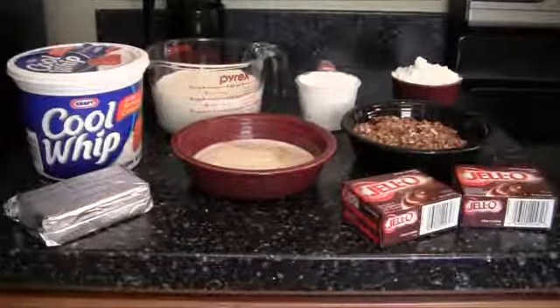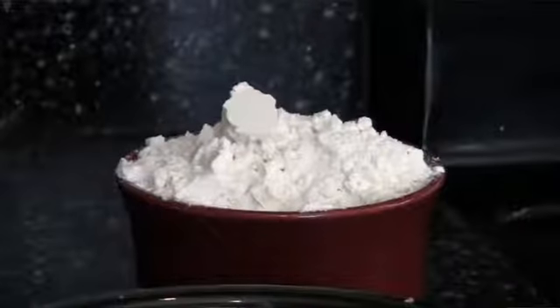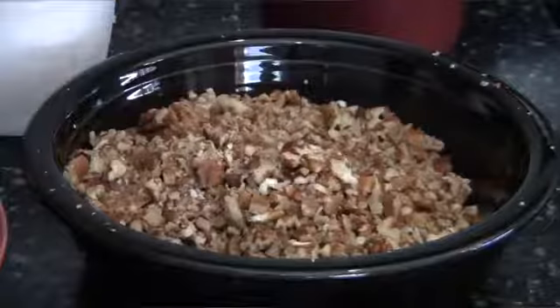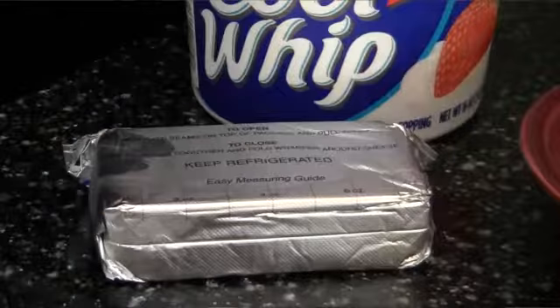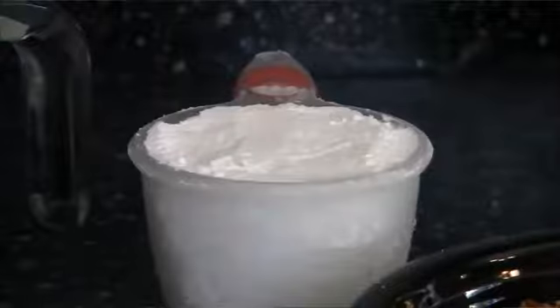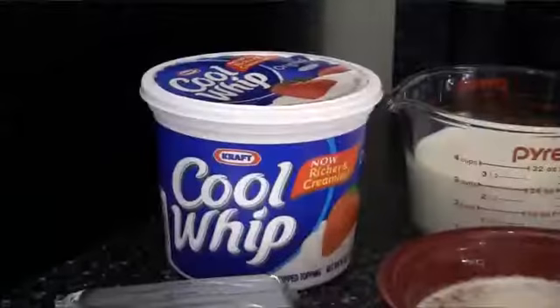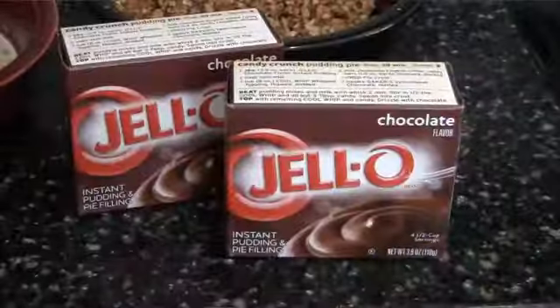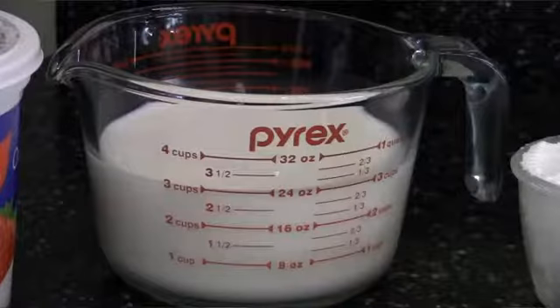For this, you're going to need 1 cup of all-purpose flour, 1 stick of melted butter, 1½ cups of chopped pecans, an 8-ounce package of cream cheese, 1 cup of powdered sugar, 1 container of thawed Cool Whip, 2 packages of instant chocolate pudding, and 3 cups of whole milk.